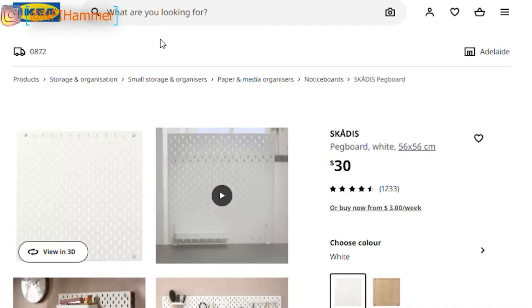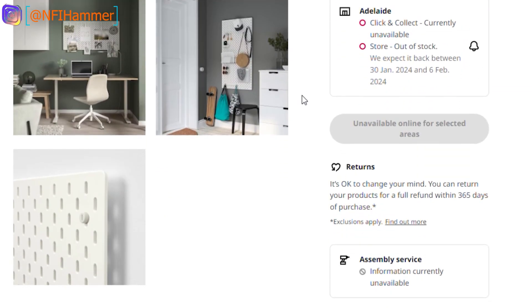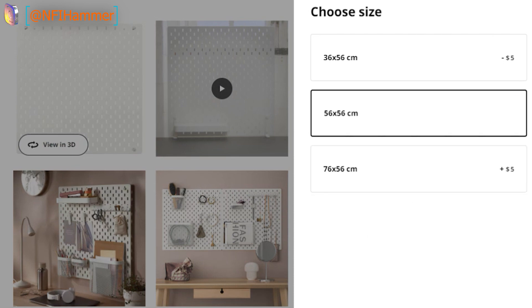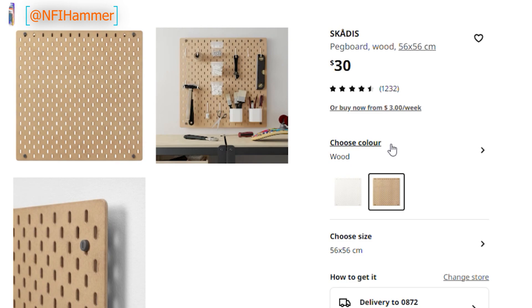Skardis are pretty cheap. This price is in Australian dollary do's. There's a variety of different uses for them and they come in different sizes, and they even have a second color if you don't like the plain white style.